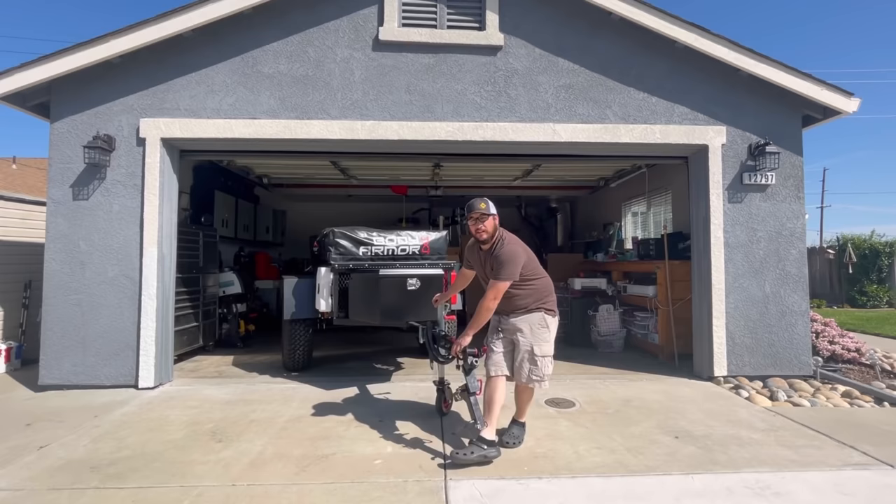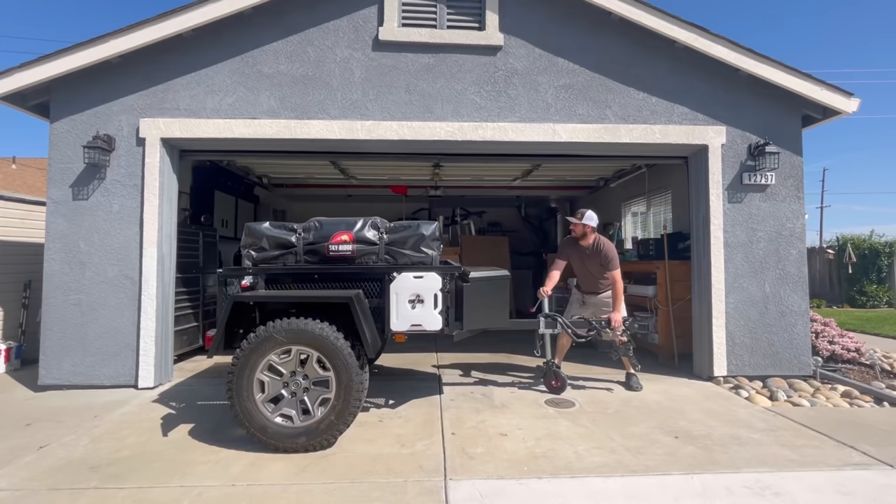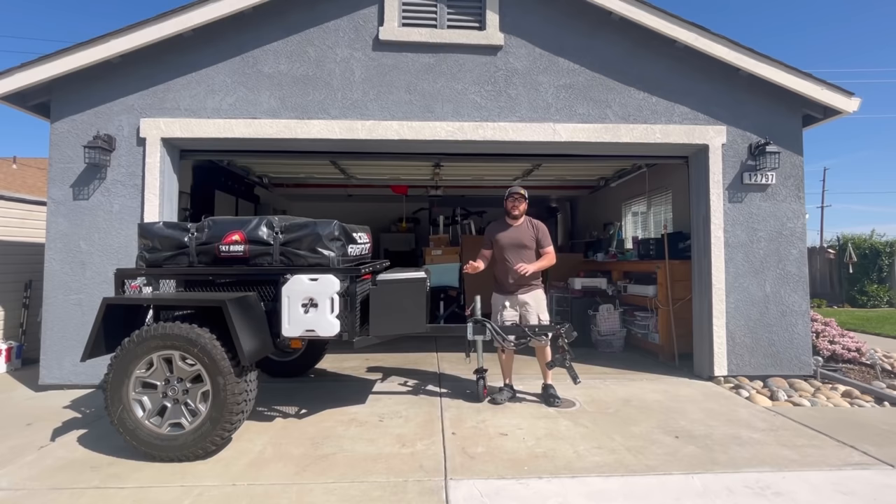I've got the wheel bolted on and this thing is so easy to get moving around — it just glides wherever I want it, it skates wherever I want it. I think this is going to be a huge upgrade to this overland trailer, especially on or off the trail.